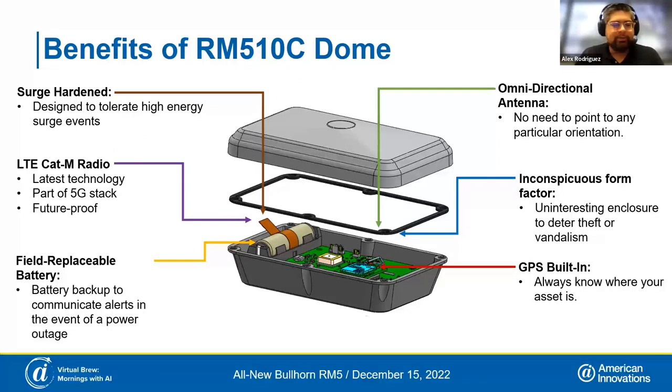Inside the dome, we also have a field-replaceable battery. That battery gives you a holdover in case you lose power to your rectifier — it should last a few days and give you the ability to send out an alarm letting you know you've lost power. It's a rechargeable battery that'll last several years, and if you ever do need to replace it, it's field-swappable. We also have a GPS chip built in so you can get your coordinates, as you'd expect from a remote monitor.